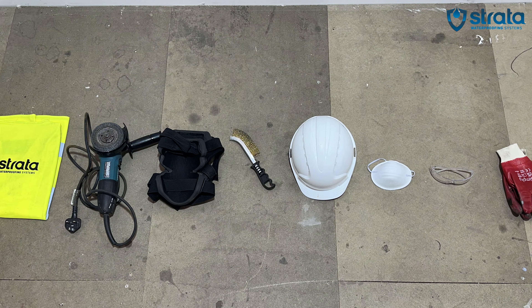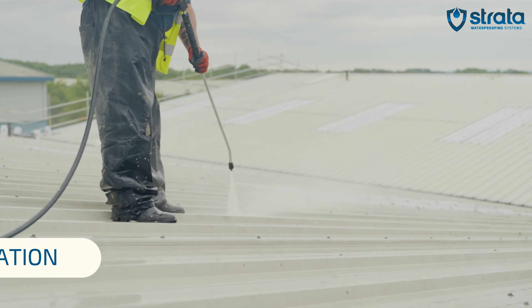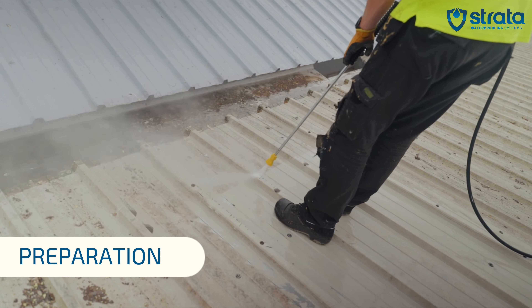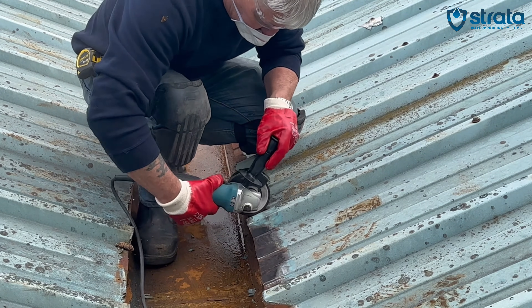Before commencing work, you need to ensure that you have all the correct tools and that you're wearing your PPE equipment. You need to clean the affected area to ensure that the product can adhere correctly and effectively. The rust needs to be buffed down, adhering to ST3 standards.